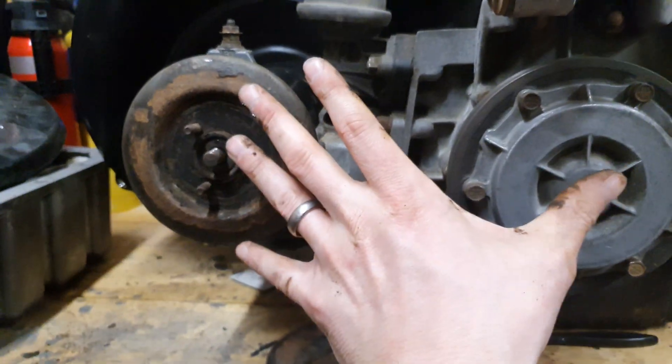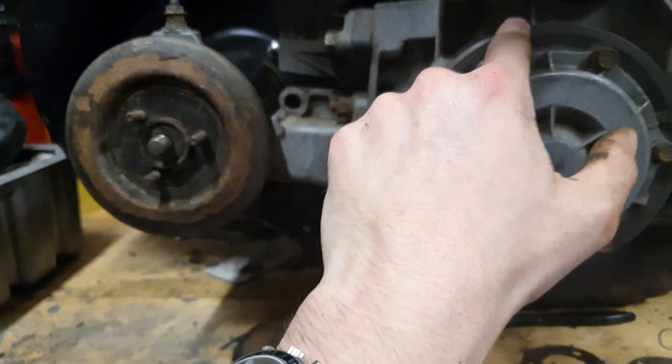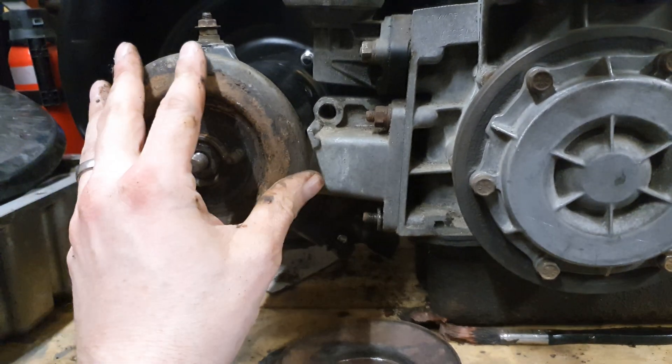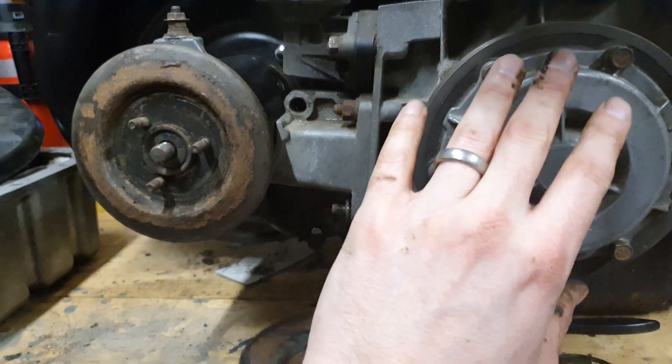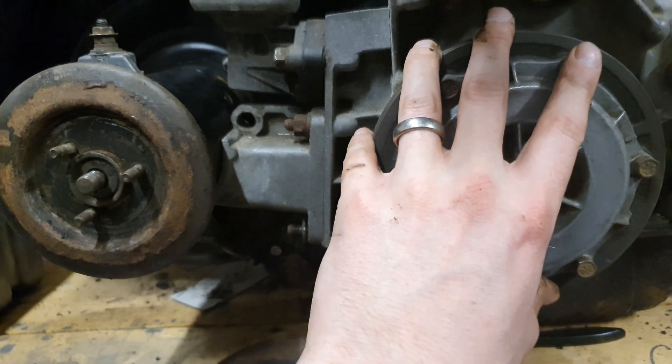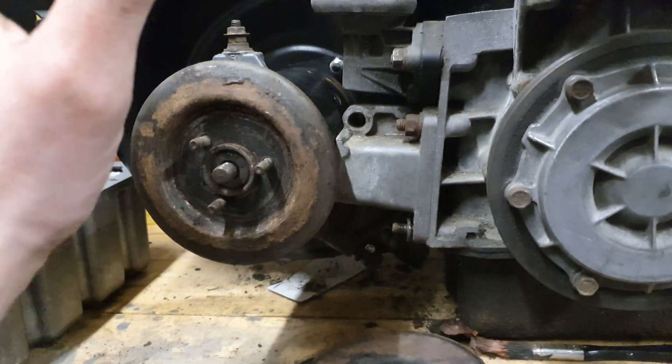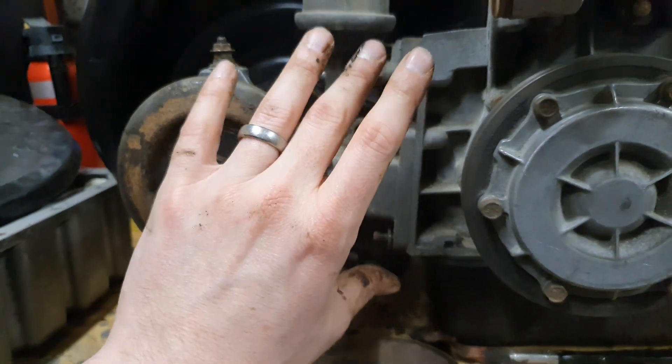Once we fit the retaining strap in there, the next thing is we're going to be fitting the fan belt. The fan belt is important because, just like in an air-cooled Volkswagen, it's the only thing that actually connects the crank to the fan. If it snaps, you lose all cooling. So how do you set the tension on it?